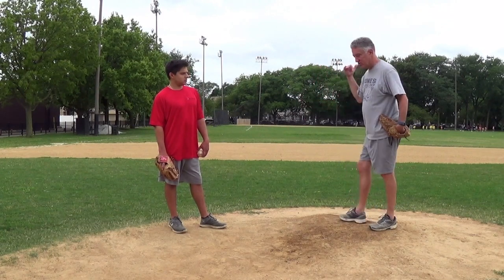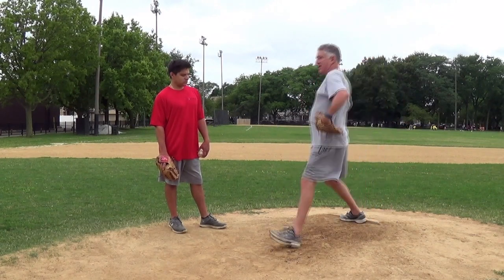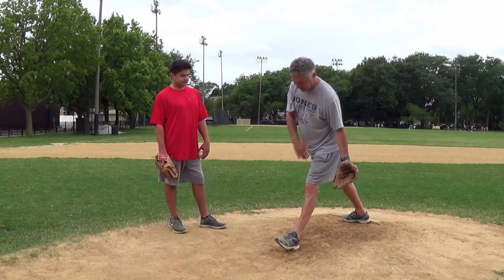What a lot of kids do is they just go like this, and they land on the heel, and they stop everything.